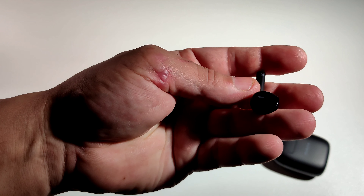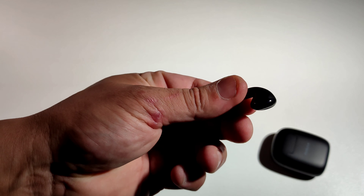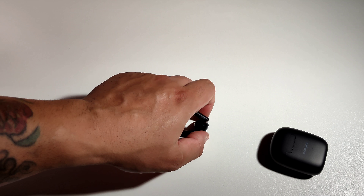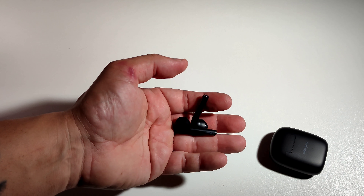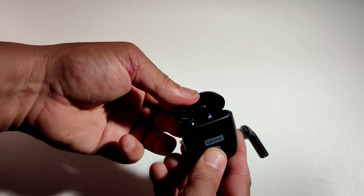First of all let's look at these. I tell you one thing right now — these are huge. Look how big they are, they're so long. They're pretty light and it's got the Lenovo logo right on the side there. They weigh absolutely nothing. The case is a little bit on the heavier side and it's longer because the earbuds are longer as well.